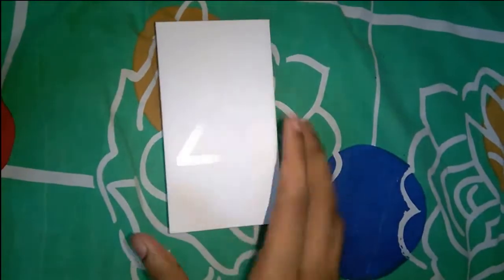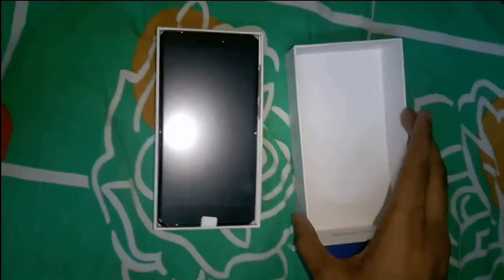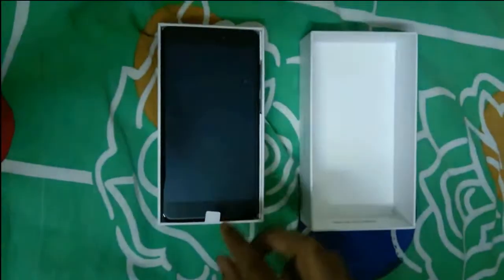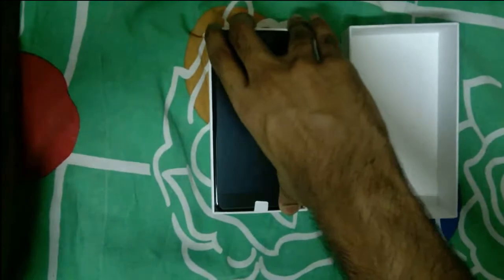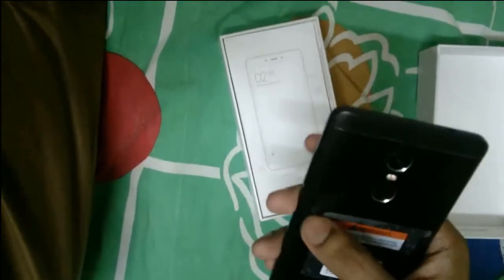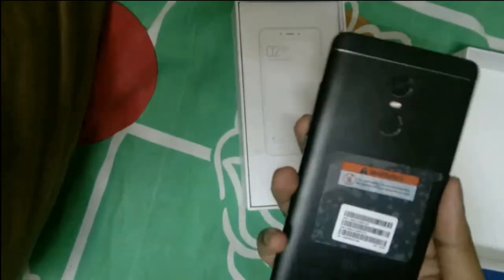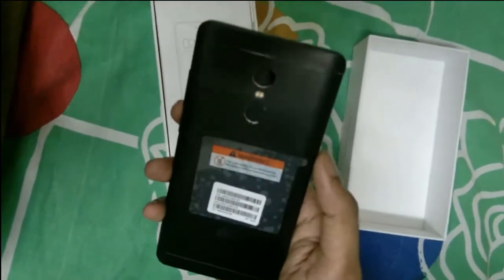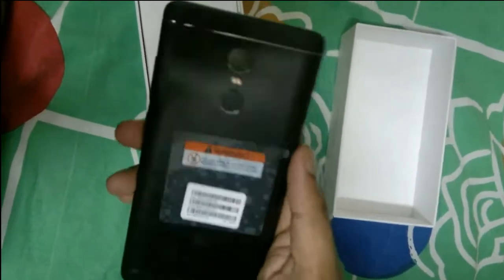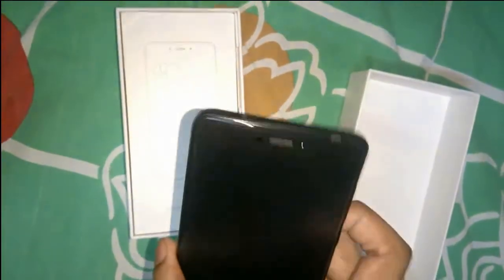Let's unbox it wasting no more time. Inside the box, I've got the black color — it comes out in three colors. You can get a gold color, a dark gray silver color, and this is the black one. This is a newer color; they introduced a newer black matte edition, and I think this looks really good with the shiny glossy silver accents on it.